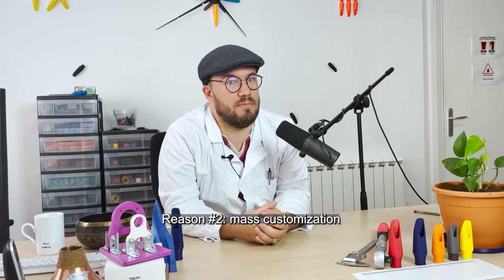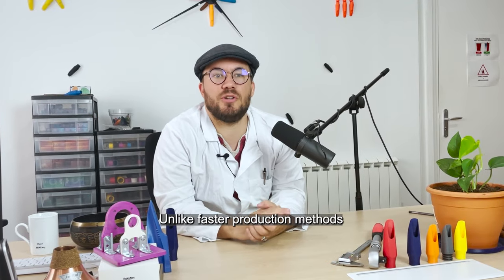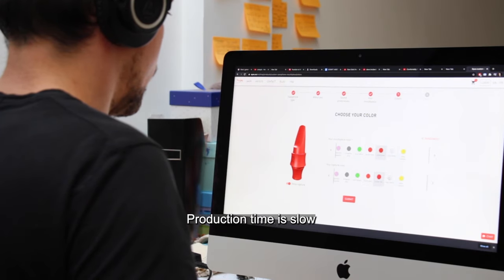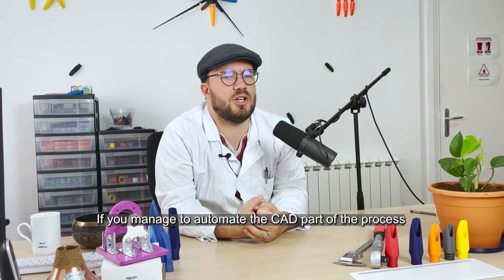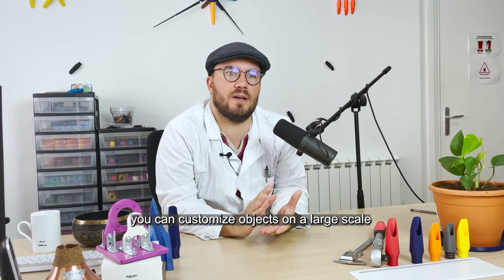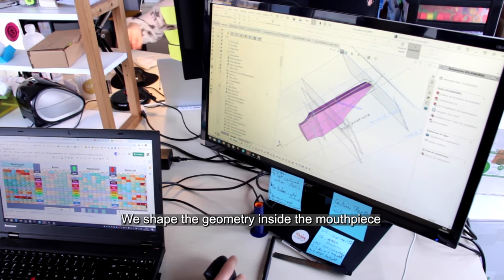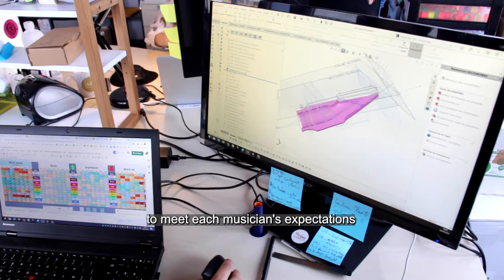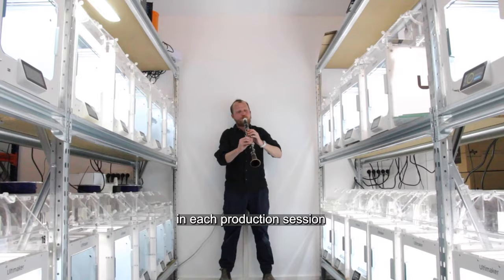Reason two: mass customization. Unlike faster production methods, 3D printing allows customization. Production time is slow, but you can make a different piece each time. If you manage to automate the CAD part of the process, you can customize objects on a large scale. That's what we do at Scios — we shape the geometry inside the mouthpiece to meet each musician's expectations, so on our 50 printers, we make 50 different pieces in each production session.